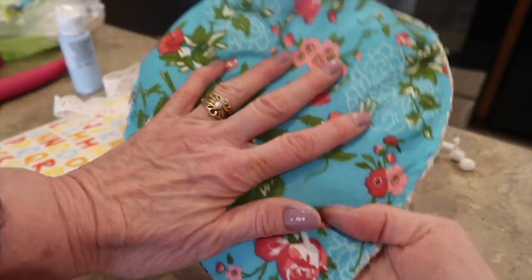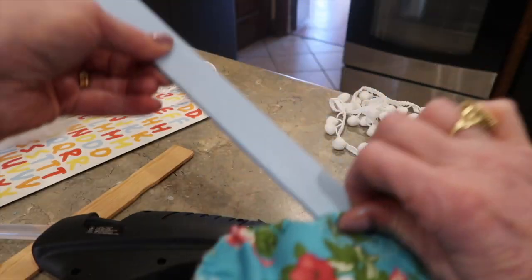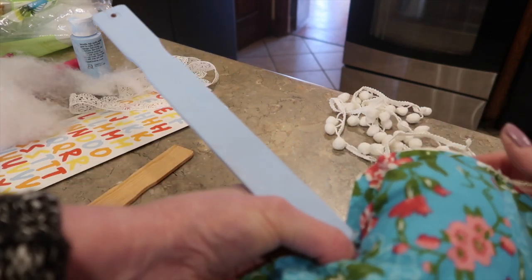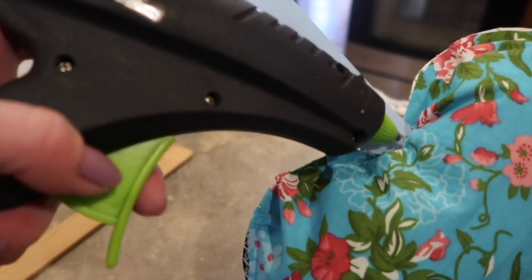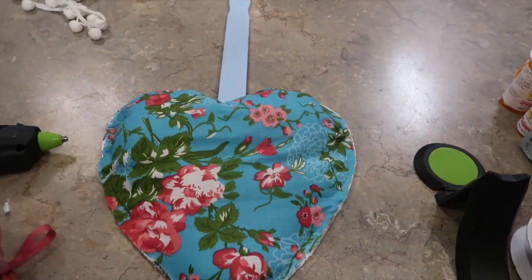I had hot glued my handle in before I did my fabric — learn from my mistake. Put a little hot glue on the bottom of the handle and stick it in. Leave enough handle exposed so you can get the words you want on there. This is super lightweight — it's just cardboard and fabric. Then close up the opening with hot glue.